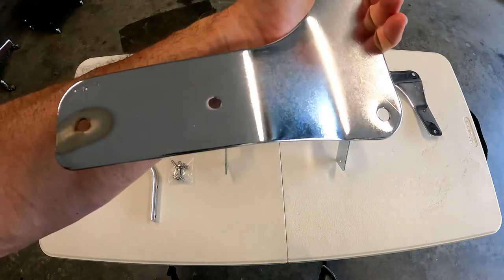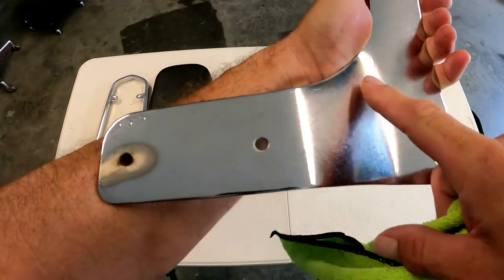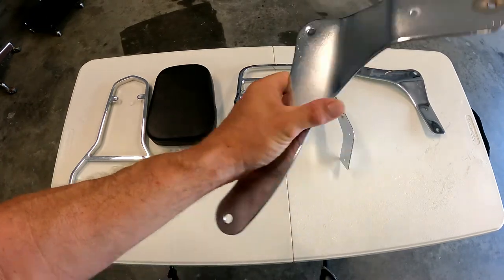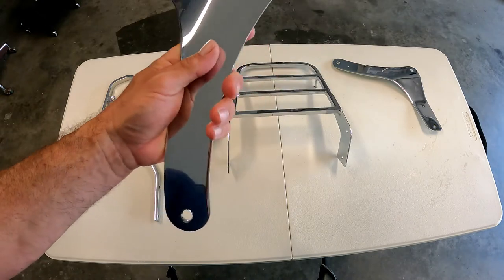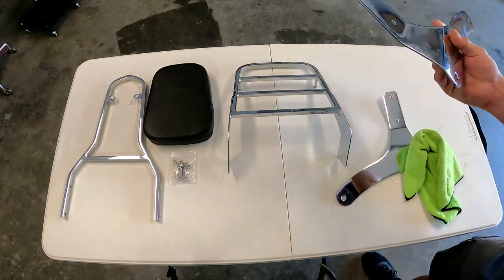Strike two: the inside is not polished. Most of the time that wouldn't matter, but some of these pieces you will be able to see once installed — this piece here will show through the inside of the seat. You'll be able to see that's an unfinished part. Why they wouldn't just go ahead and polish the inside — it was probably just quick-dipped in China.